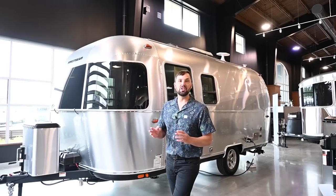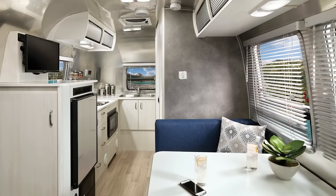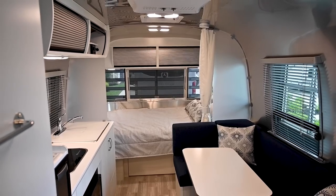The Bambi is a series of trailers that comes in a 16RB, 19CB, 20FB, and the 22FB. This trailer is 21 feet 11 inches from the ball to the back. It's 8 feet wide, interior width is 7 feet 7 inches, exterior height to the top of the air conditioning is 9 feet 3 inches, and interior headroom is 6 feet 7, but to the bottom of the air conditioning it's 6 feet 4.